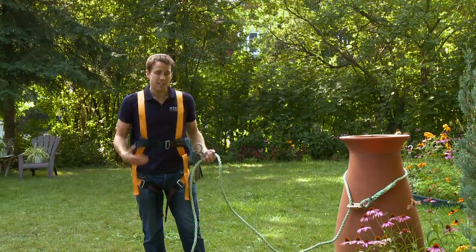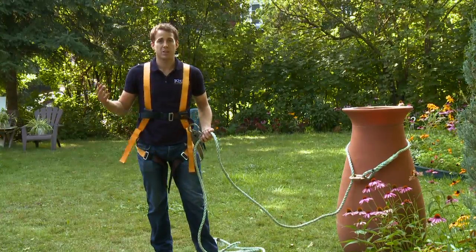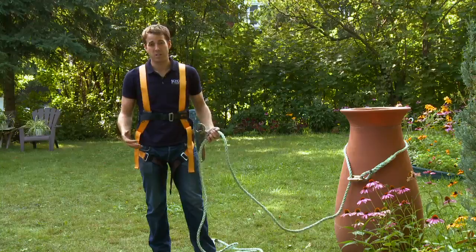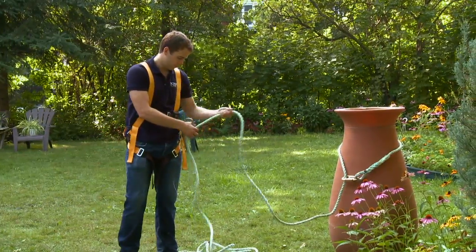That's the important safety information you need when using our fall protection system. Let's go onto the roof to paint a dormer and show you how we unfasten the security system to the roof and how we use it when we're actually doing painting work. We'll see you next time.